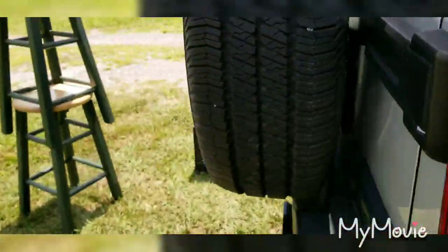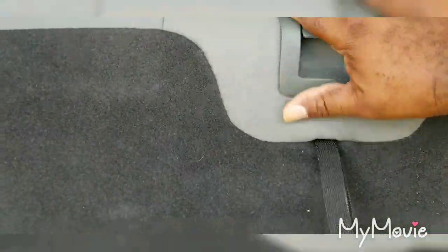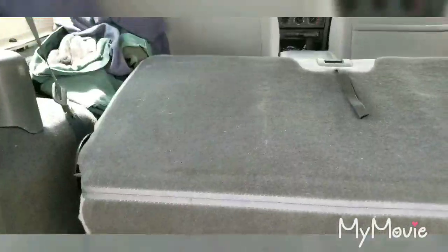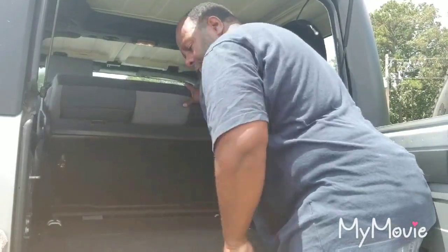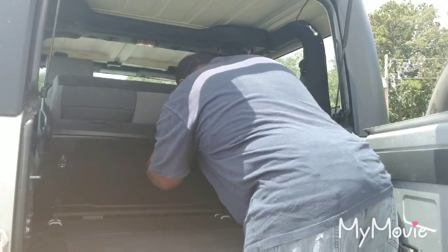Come to the back here, open this back up, and take this — lift that up. That pulls up just like that. Then once you pull that up, all you gotta do is lift this up and this whole piece right here will slide out.